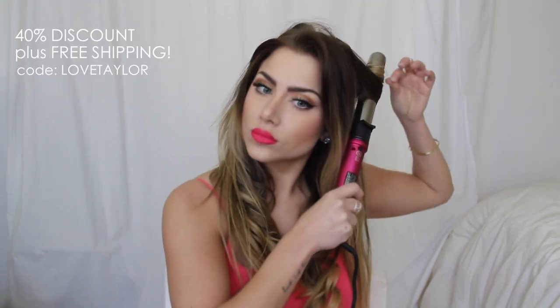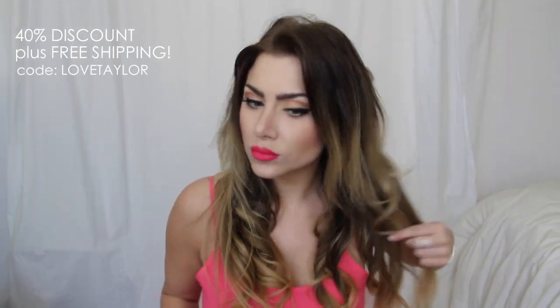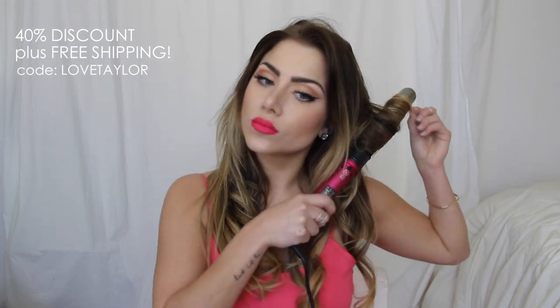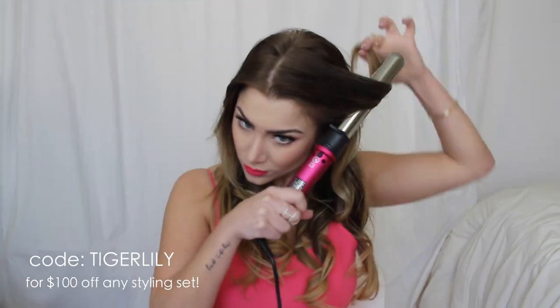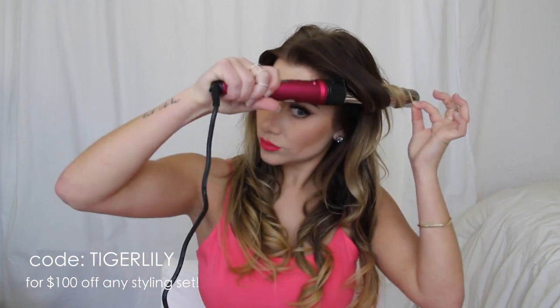Once the bottom half of your hair is done curling you can remove the clip, take down the top half, and continue to curl the rest. I do have a discount code available — the code is LOVETAYLOR and you get 40% off the entire website plus free shipping in the US. I can also offer you $100 off any styling set using the code TIGERLILY.